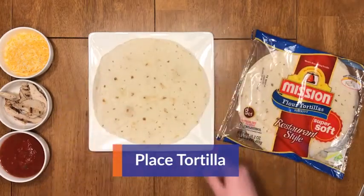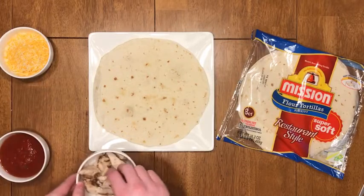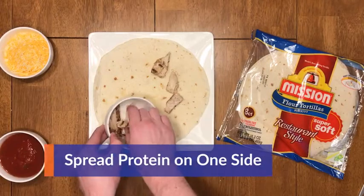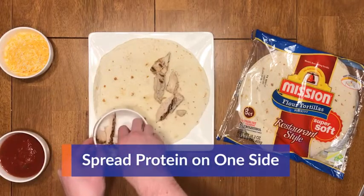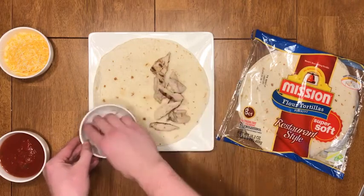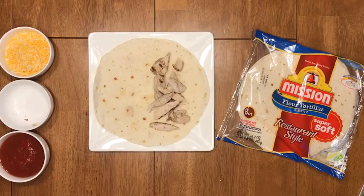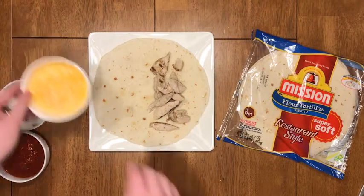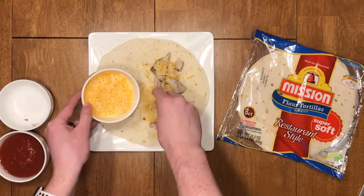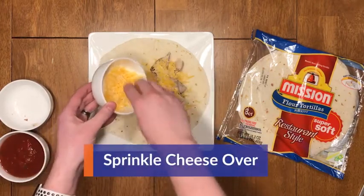Start by placing your tortilla on your plate. Grab your protein of choice — in this case chicken — and start adding it onto your tortilla on only one side. Make sure to spread evenly so that the distribution of your protein is in optimal placement.